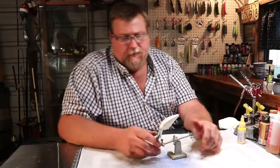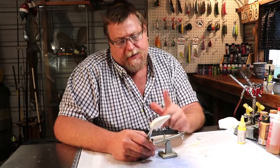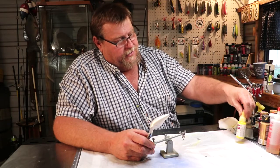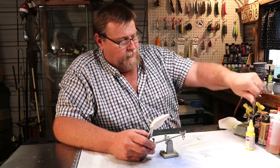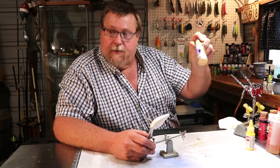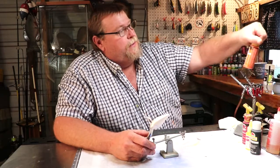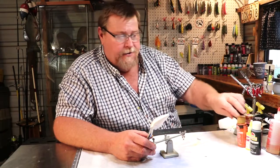Hello folks. Today we're going to be painting the yellow perch. We're going to do it on this 2.5 square bill. The colors we're going to be using: Comart yellow, Hansa yellow, classic gold, gloss black, cardinal red, and hot saffron. Stay tuned and I'll show you how I get it done.